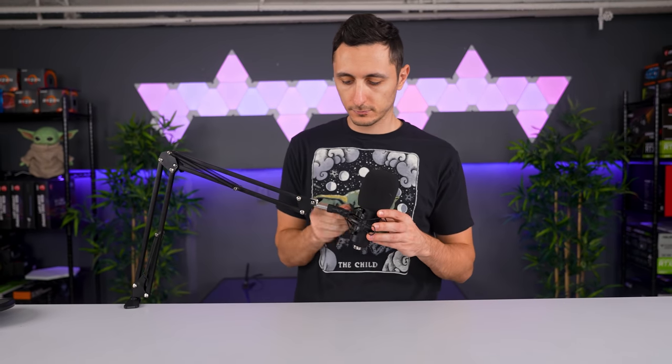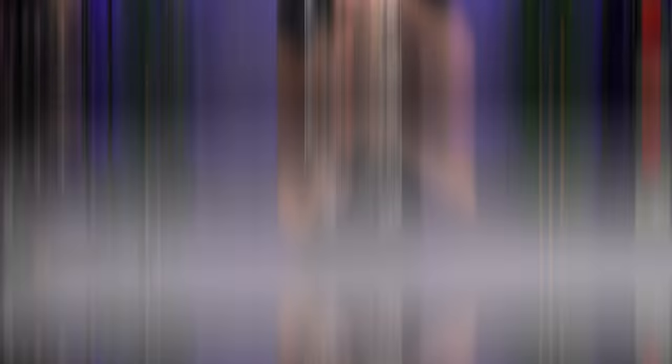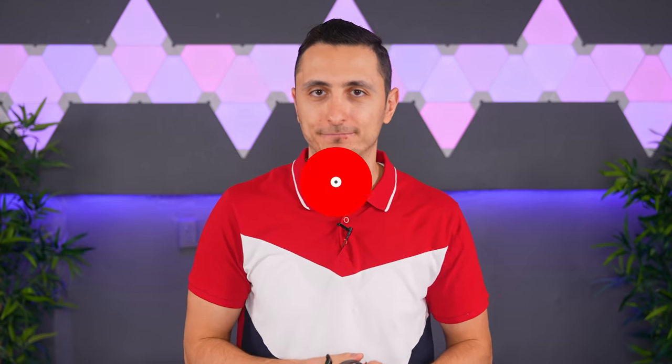If you've been looking for a solid microphone setup under 50 bucks for your gaming or streaming setup, I highly recommend this. If you're deciding between the Mayeno and the Fee Fine, I'd personally go with the Fee Fine because you get more value for the money. But when it comes to actual sound quality between the two, you really can't go wrong with either one.